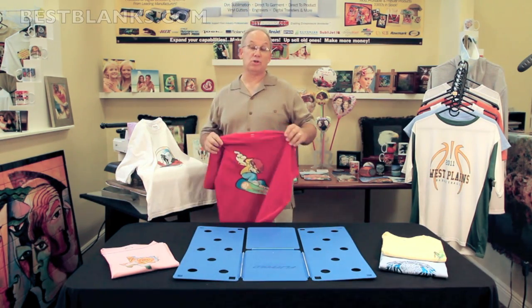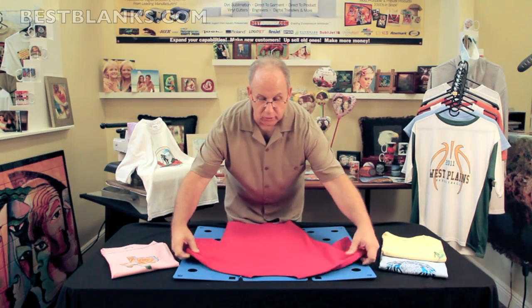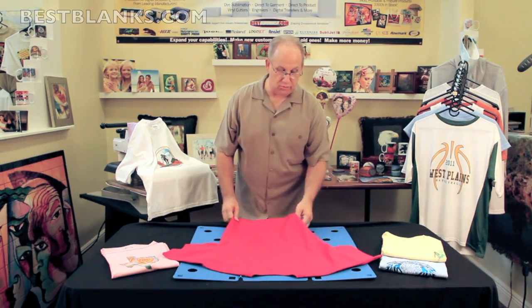You want your shirts to look good when you press them, and you want them to look good when you deliver them to the customer. With the flip fold, you'll get a fast and easy fold every time, saving you time and money.